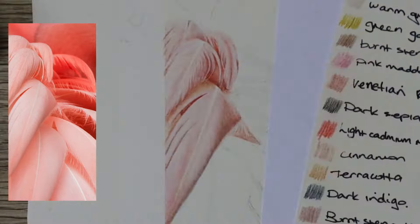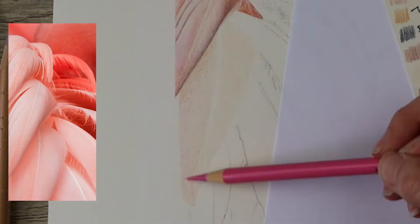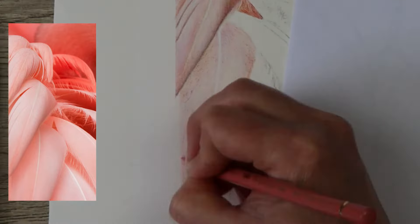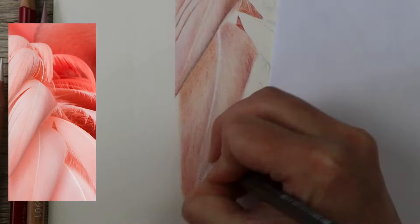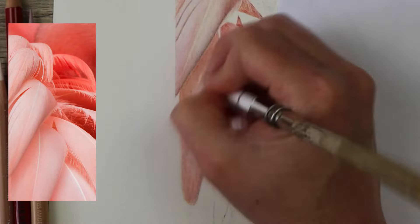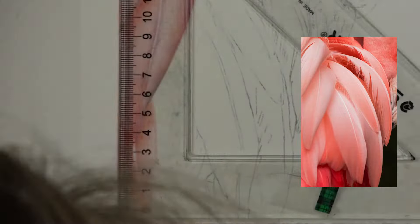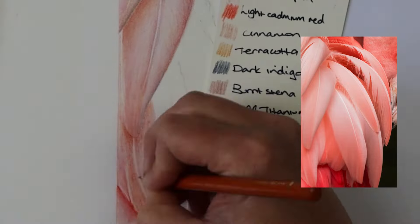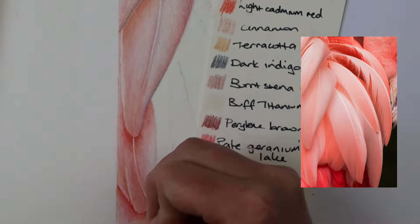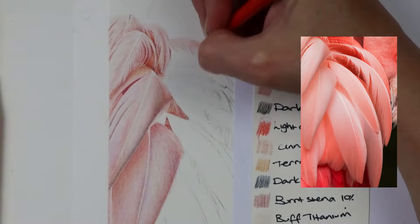The process for each feather: I'd start by gently removing all of the graphite with my kneaded eraser, because the feathers are so pink and light that you'll be able to see the graphite through — so you need to make sure you get that up pretty well. Then I would go in with the beige red as a base, then some pink madder lake and pale geranium lake. Where there were oranger tones I would go in with terracotta, then build in cinnamon, venetian red, and for the darker shadow areas I would use burnt umber and dark red. Where it's orangey-pinky I'd use coral, making sure to go over with a bit more terracotta.